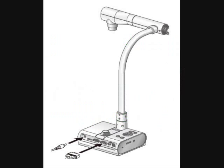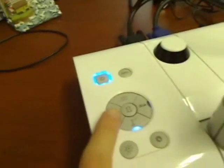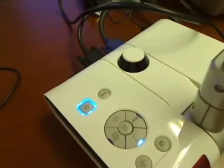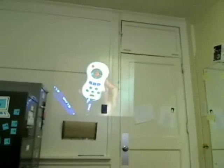To connect the projector to a computer, plug in the RGB cable to the back of the ELMO projector and then plug the other end into your computer. With the click of a button, we can change our view to the computer view or toggle back to the ELMO projector view. You can also do this using the remote by pressing the computer button, and then use the remote to toggle back to the projector view using the arrow at the bottom.